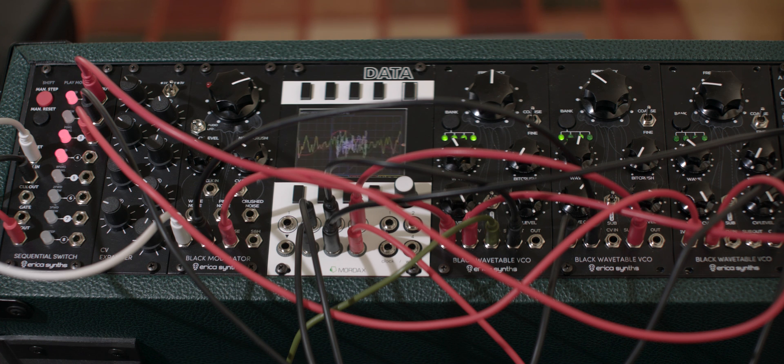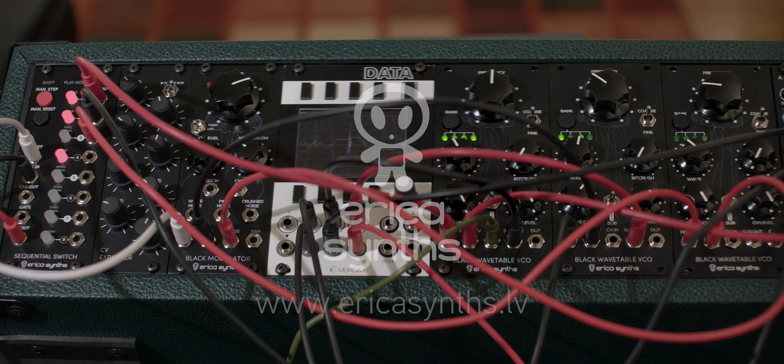The sequential switch and the CV expander are a powerful combination with endless routing possibilities as well as sequencing capabilities. Have fun.